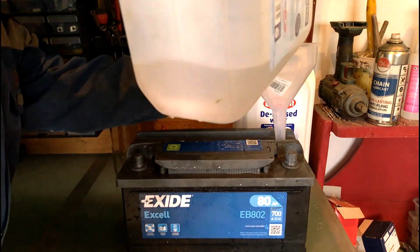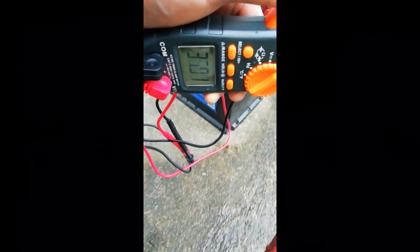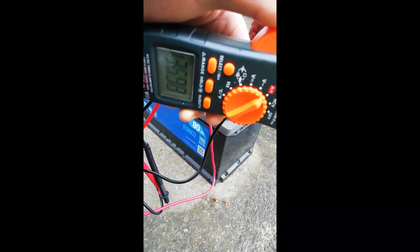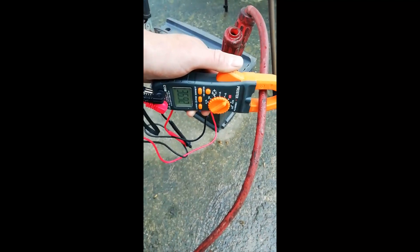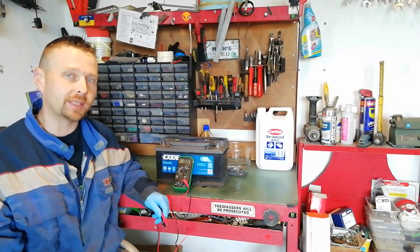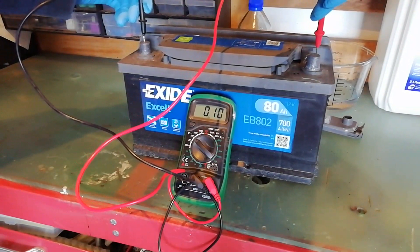We stuck it back on charge for five hours to see what would happen. It's taking roughly 37 amps, which is the highest it's taken so far — so there are signs of improvement in the cells. It went up to 50 amps at one stage and there was some bubbling and smoking coming out of the cells. Taking a reading now — 0.1 volts. It's worse than it ever was.